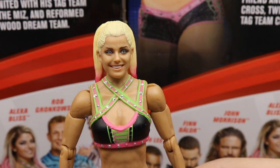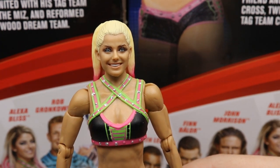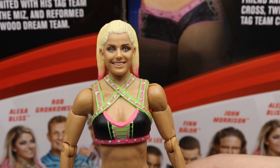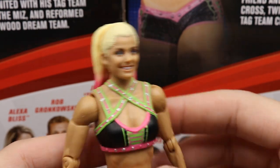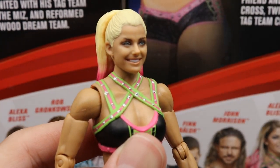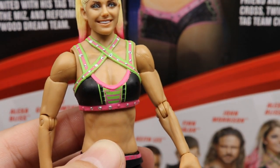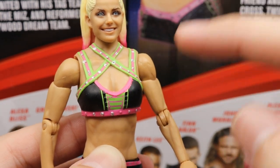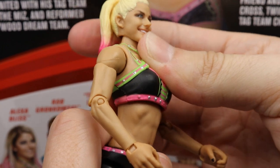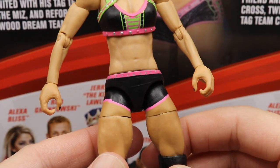Getting into Alexa Bliss herself — the head sculpt definitely works and captures her likeness. I like the smiling head sculpt here; we've had a pissed-off Alexa and a smirking one from Elite 53, so this rounds it out. I like the ponytail with the pink ombre — that looks really good. The lime green and pink attire is very similar to, if not the same as, her Elite 53 figure but with lime green instead of light blue. Skin tone looks good. The only thing I hate about the torso is there's literally no forward crunch — you can go side to side and lean back a bit, but that's it.